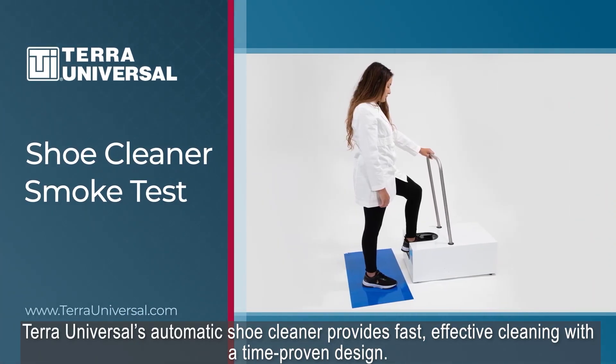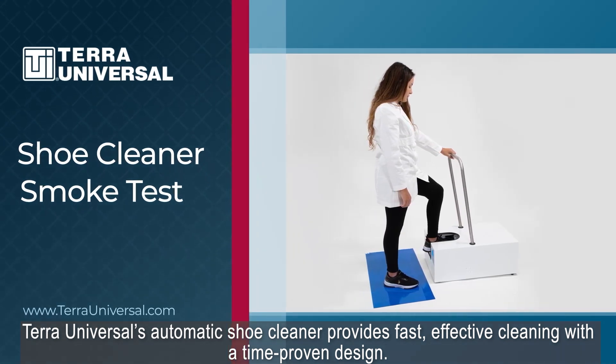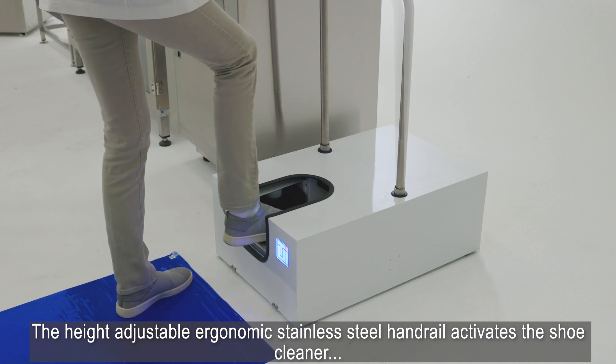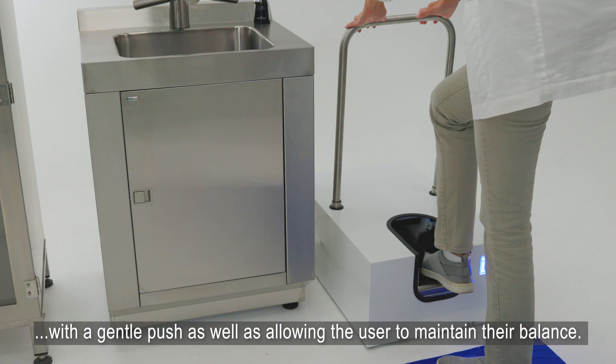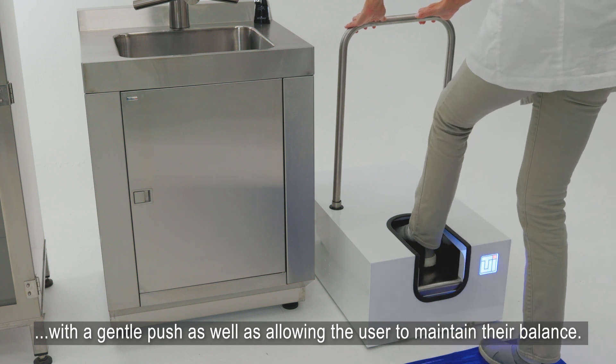Terra Universal's automatic shoe cleaner provides fast, effective cleaning with a time-proven design. The height-adjustable ergonomic stainless steel handrail activates the shoe cleaner with a gentle push, as well as allowing the user to maintain their balance.